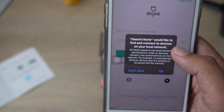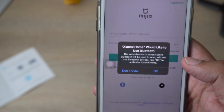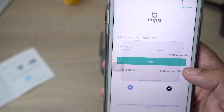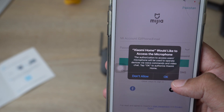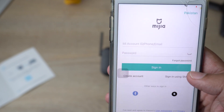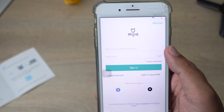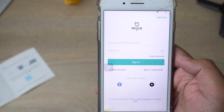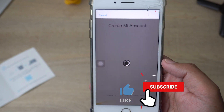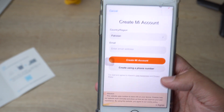Xiaomi Home will ask to find and connect to devices — allow it. I'm not going to allow location services, and don't allow microphone access either. For notifications, allow them. First of all, you need to make a Xiaomi account. If you already have one, you can log in. If you don't have an account, press on 'Create Account' and make one — that's what I'm going to do.